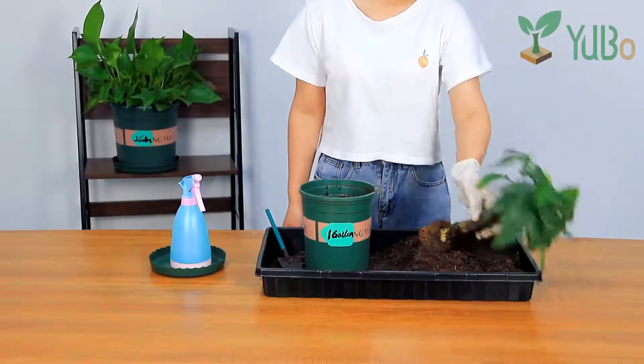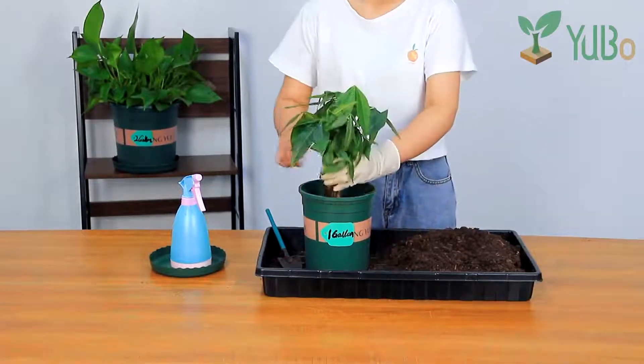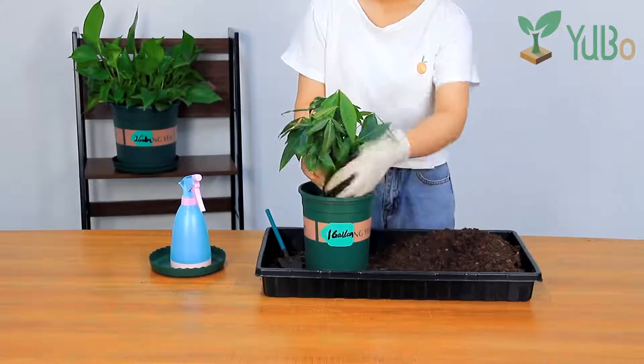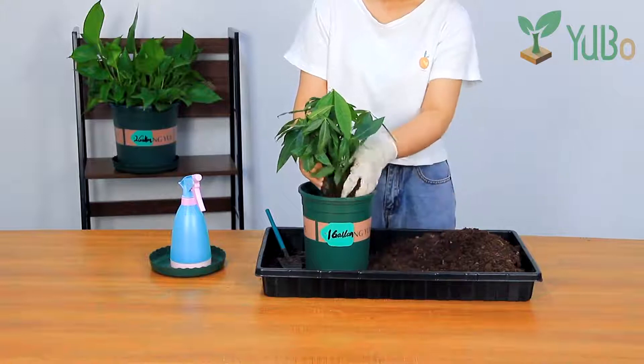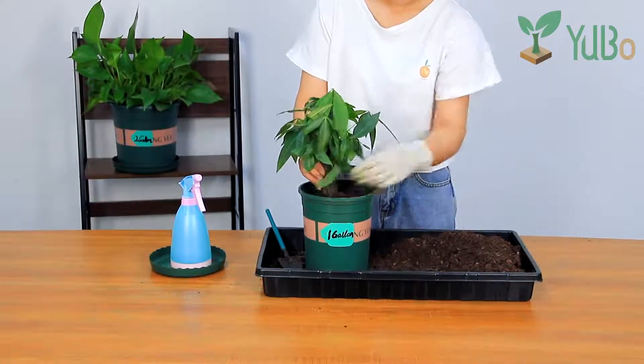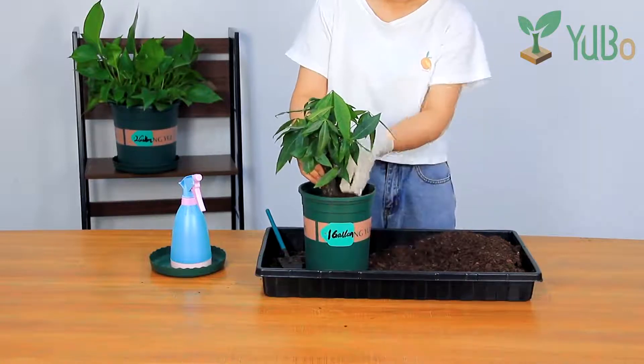Today, we use one gallon pot to show you how to grow trees. Choose this pot because it's sturdy and durable, even if you twist it, it will not break or tear off. Wonderful gallon pots are ideal for home decor, nursery, and large-scale planting.